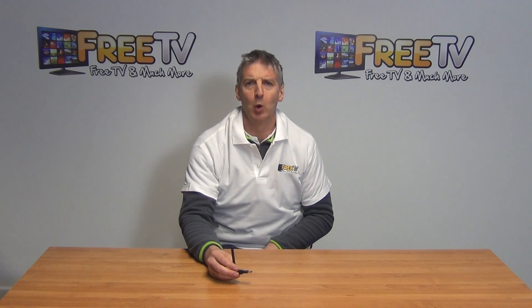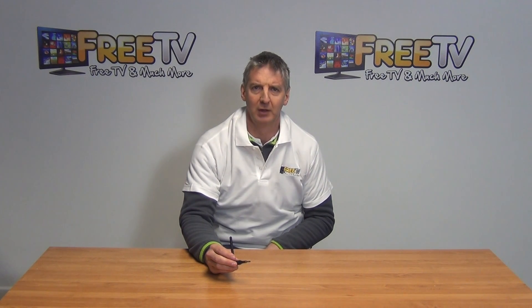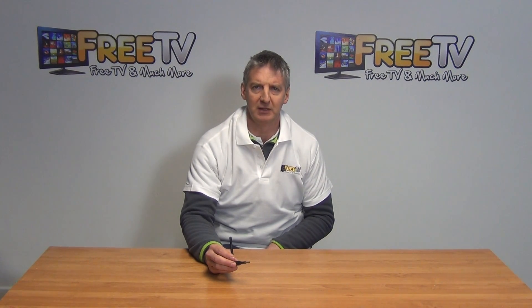I have in my hand the Wi-Fi dongle for the OpenBox Q5 set-top box. You simply insert this Wi-Fi dongle into the USB port on the box and it allows you then to connect the unit onto your local Wi-Fi network. This particular dongle will work on a wide range of OpenBox set-top boxes and is part of a wider range of Wi-Fi dongles, all available on freetv.ie.